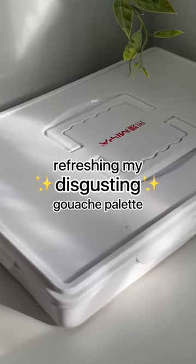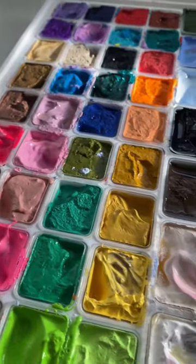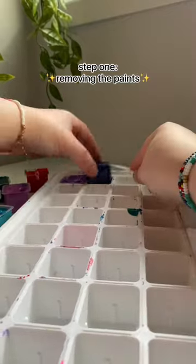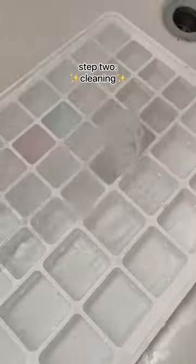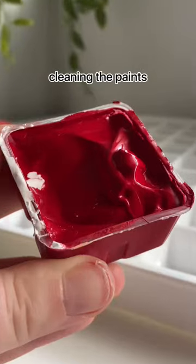A few weeks ago I dropped my gouache palette all over the floor and it's a bit messy right now. I've been putting this off for so long, but today we're finally gonna tackle cleaning it. Obviously the first step is to just take out all the paints. This took way longer than I expected, and then I just dumped it in the bathtub and showered it off. It didn't actually stay in the tub, which I'm very thankful for. Next I just wiped it out with paper towels.